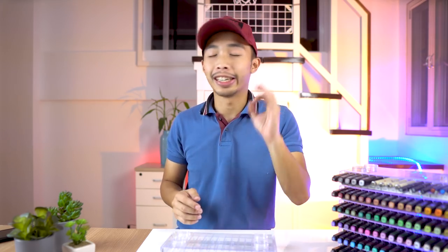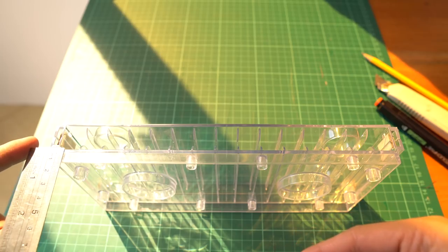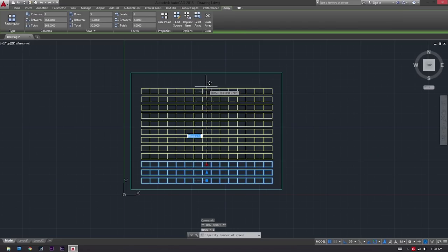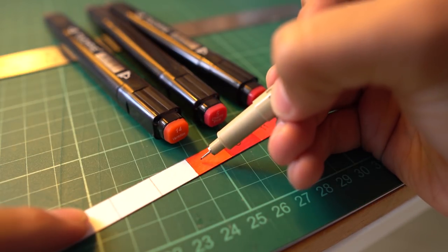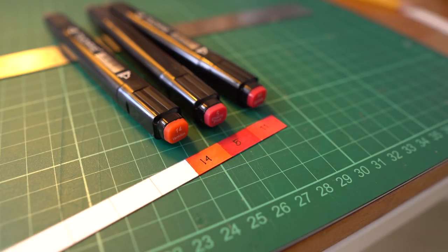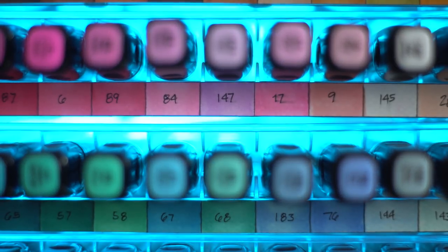Now that we're done with the main container, it is time for the pièce de résistance — or however the French people pronounce it — which are the labels. For the labels, I measured each slot, then plotted the actual measurements in AutoCAD and printed it to scale on some watercolor paper. All I need to do is write the color codes of the markers I want to put inside, then color in the labels. This way I know what the actual color of the corresponding marker is. Once done, I just place some double-sided tape on the back of the labels and stick it onto the container. And boom!